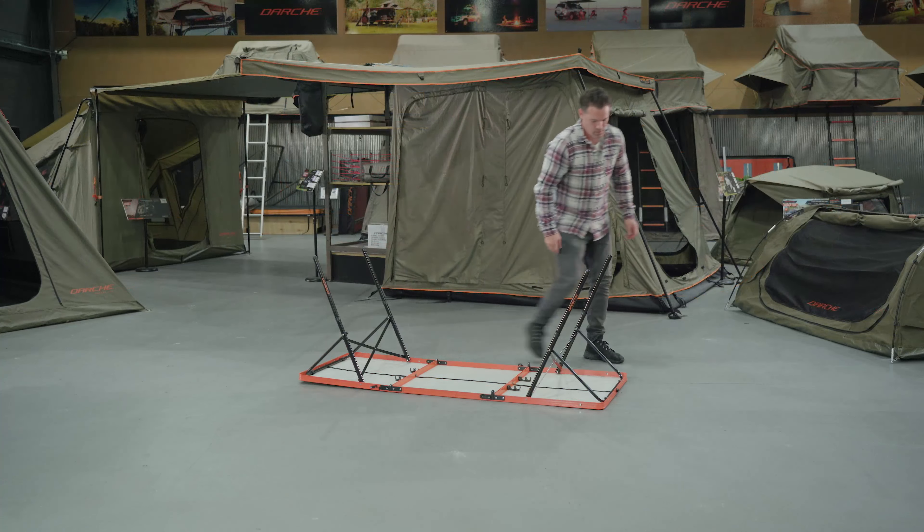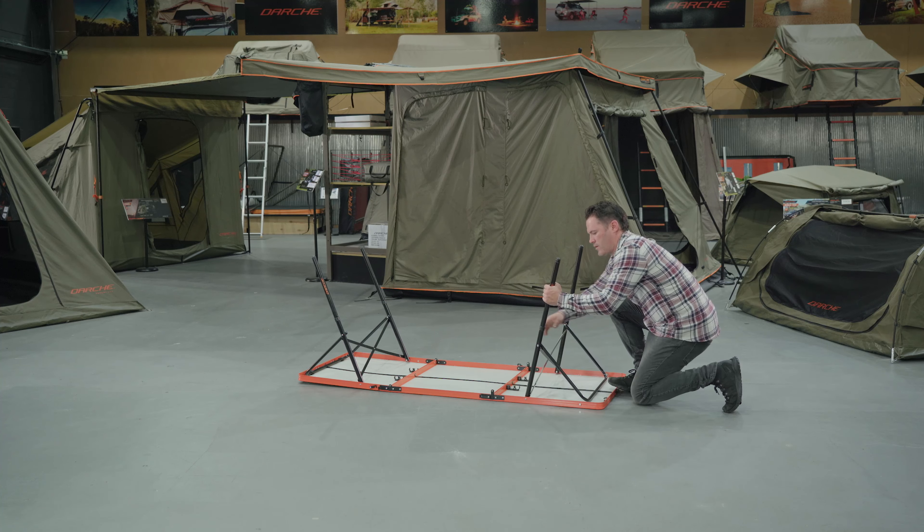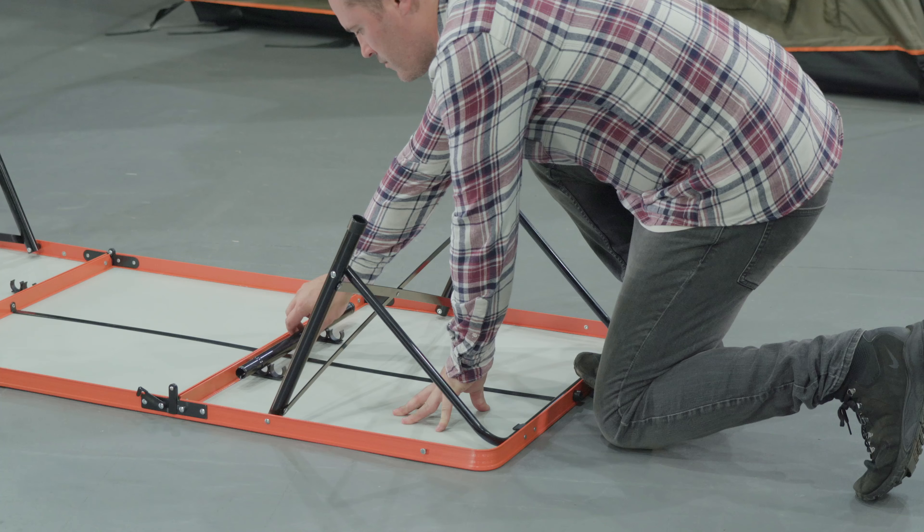Flip the table over with the top facing the ground. Remove the legs from the frame, then clip them back into the housing.